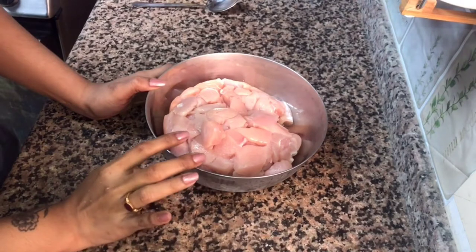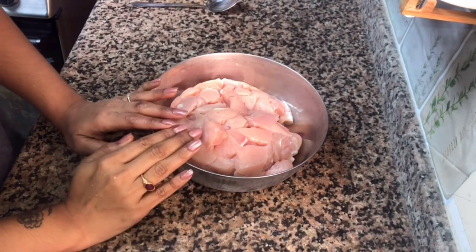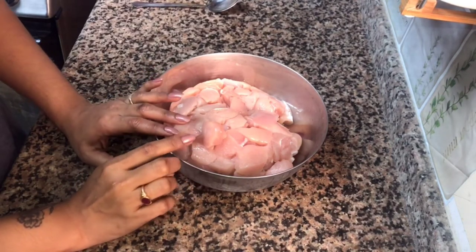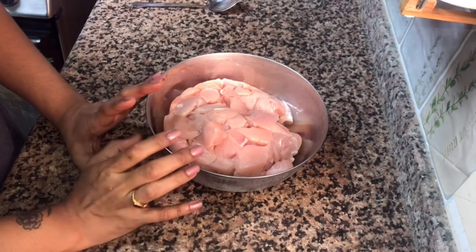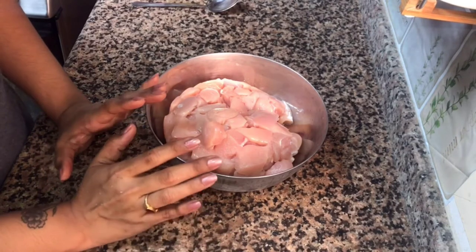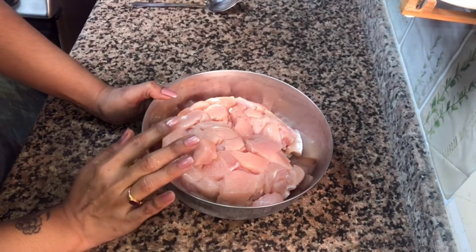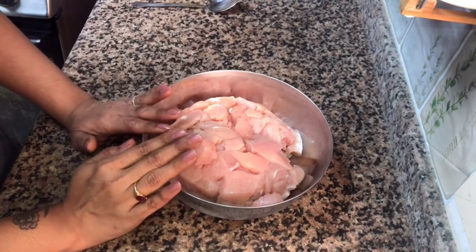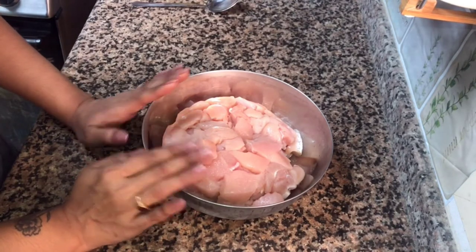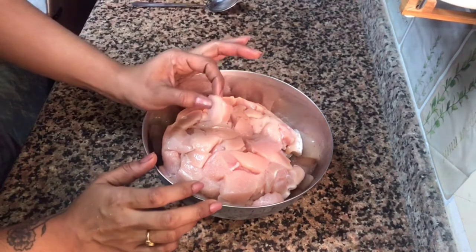Now let's finish the butter chicken. We will marinate the chicken for 10 to 15 minutes. Then we will add ginger and garlic paste and marinate the chicken for 10 to 15 minutes.